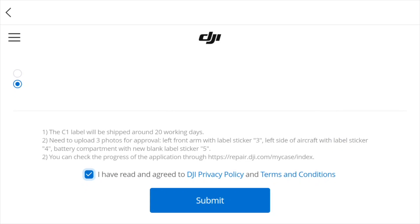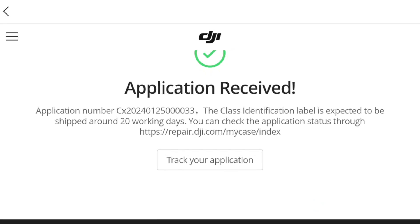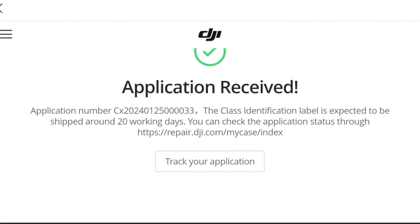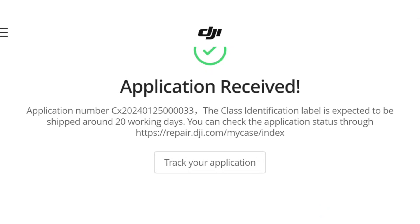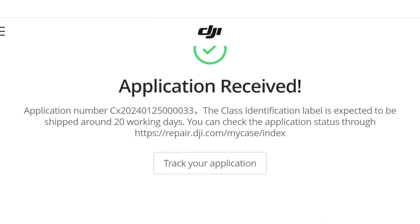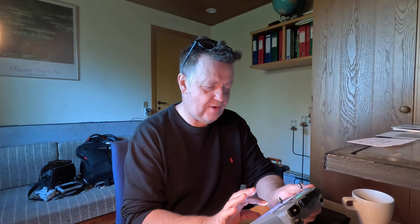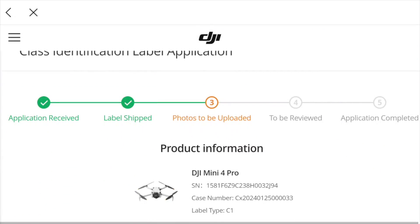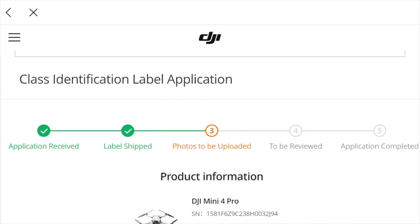Let's take this — I'll take one for the team — and submit it to see what happens. I get an application number, and the identification label is expected to be shipped within 20 working days. You can check the status through the repair tracker. Getting into this part of the process, you can see the application has been received and the label has been shipped. That's pretty fast — seems to be quite a mismatch in the system.